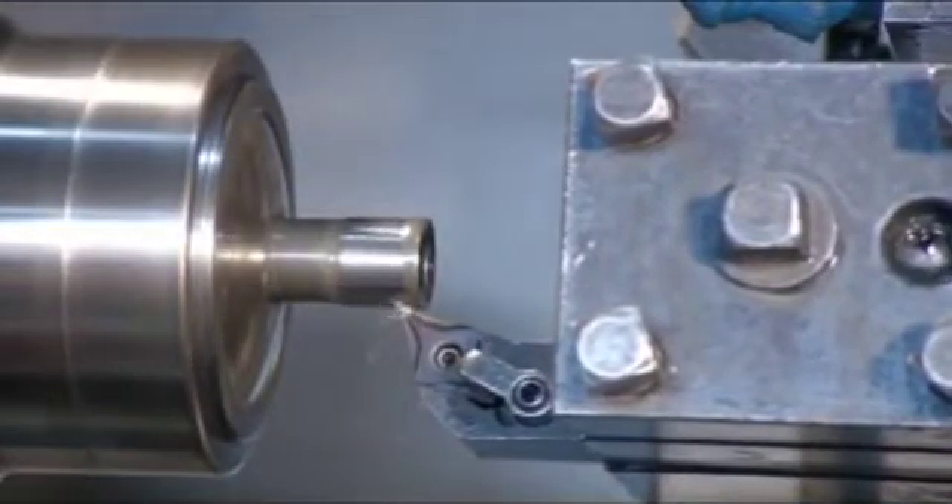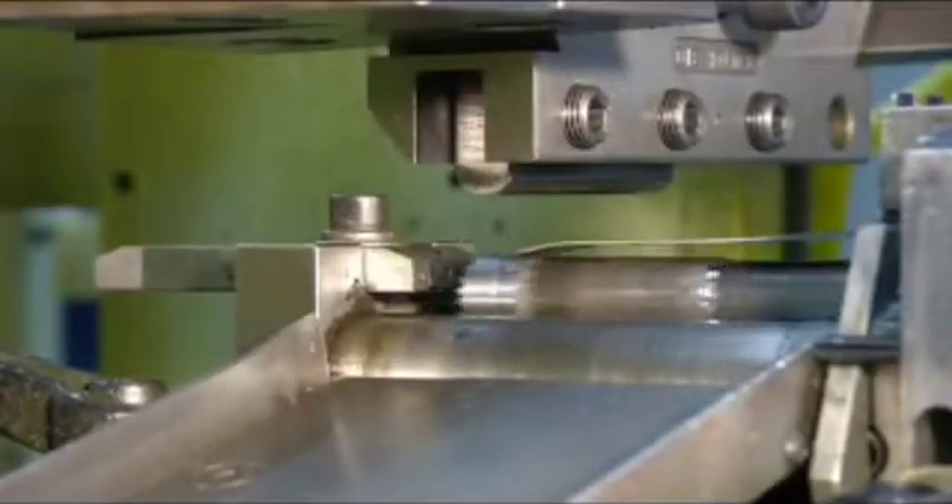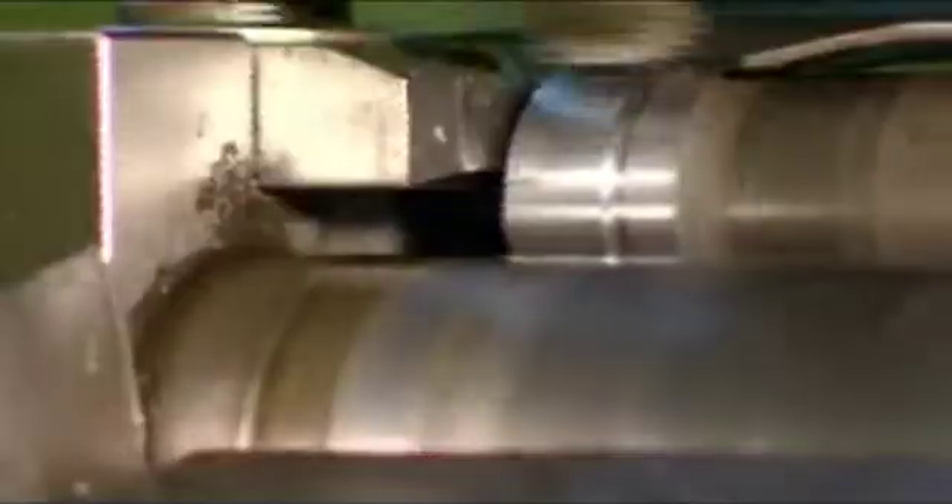Different tools then sculpt the squared opening in the drive end of the socket — the part that locks onto the end of the ratchet wrench. A powerful rolling stamp engraves the part's size and the company name onto it.